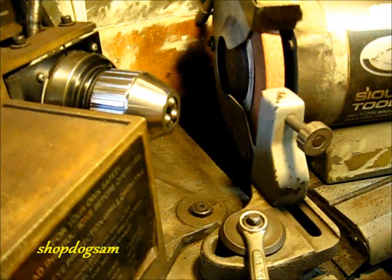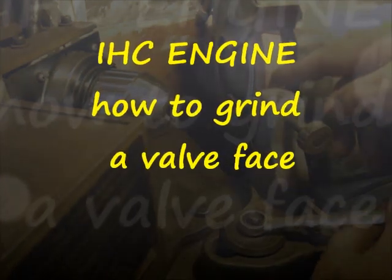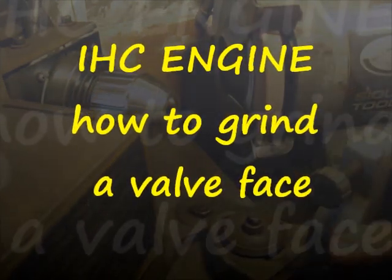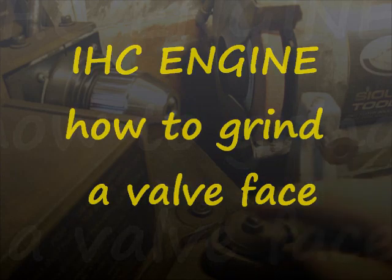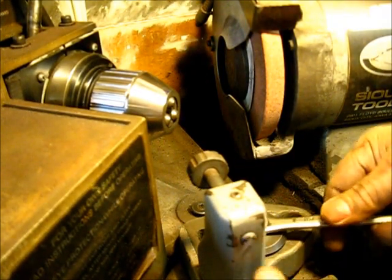Over at the Sioux valve grinding machine, I was just breaking this setup down here. I just faced the grinding wheel there with the little diamond dresser — it's got a diamond up in there.